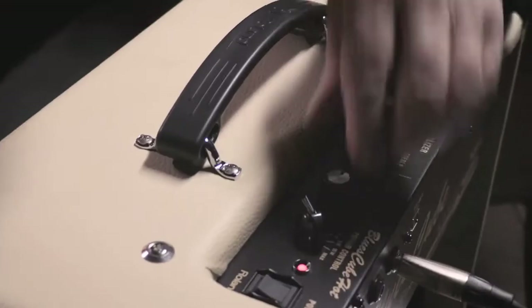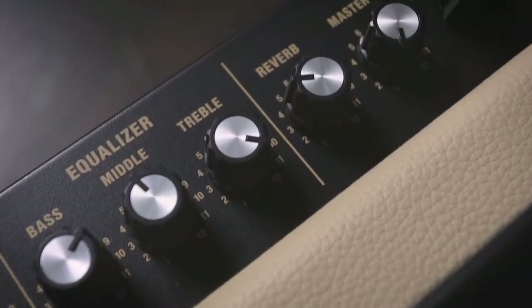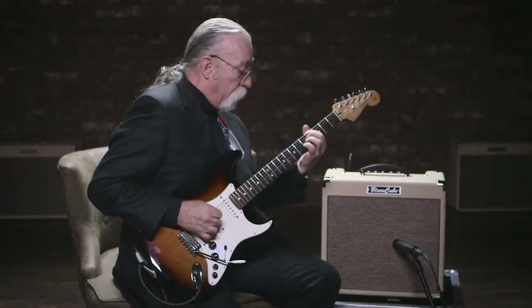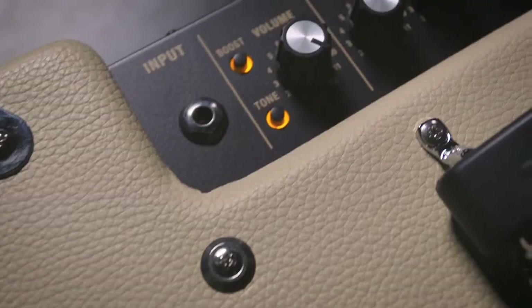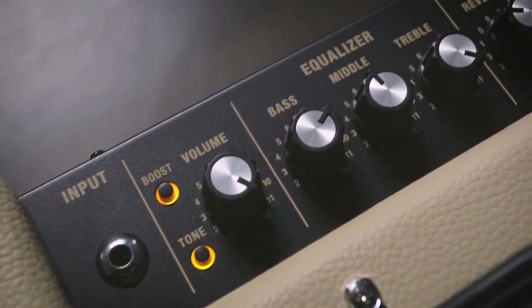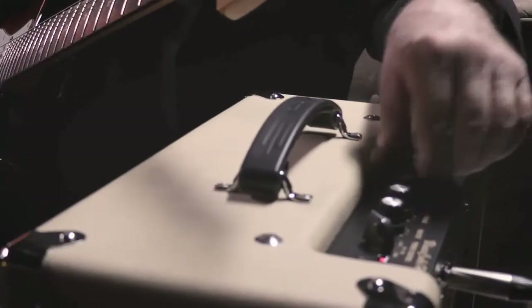I like reverb because I think it adds a dimension to the sound live that you can't really get any other way. It's a trade-off between getting some reverb into your signal and being able to have clarity of your tone. And I won't tell you what the secret sauce is, but they listened. What they did with this amplifier is create a reverb that you could use live. And to me, that's a whole new jump in technology.